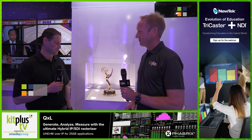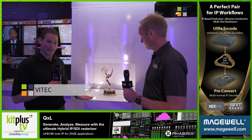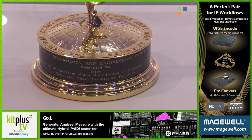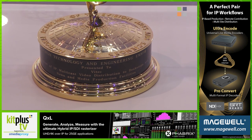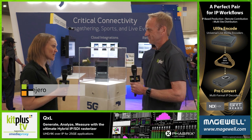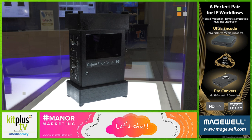NAB 2022 is a very special year for us. We've received an Emmy for our EZTV platform and the revolutionary technology of distribution and management of IPTV content in news and media facilities. Our ENGO 3X is our next generation ENGO transmitter with 5G capabilities. It also has 4K and four inputs.